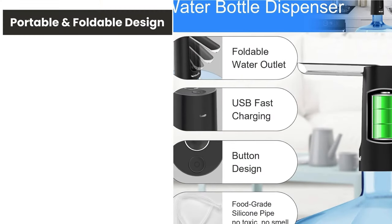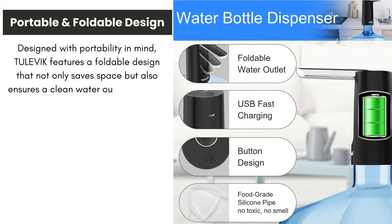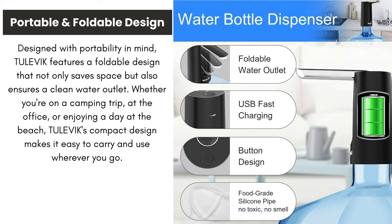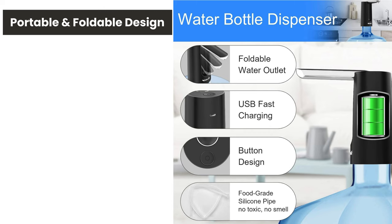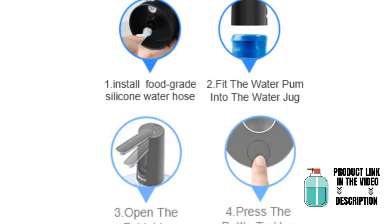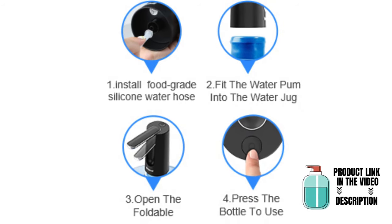Portable and foldable design. Designed with portability in mind, Tulevik features a foldable design that not only saves space, but also ensures a clean water outlet. Whether you're on a camping trip, at the office, or enjoying a day at the beach, Tulevik's compact design makes it easy to carry and use wherever you go.